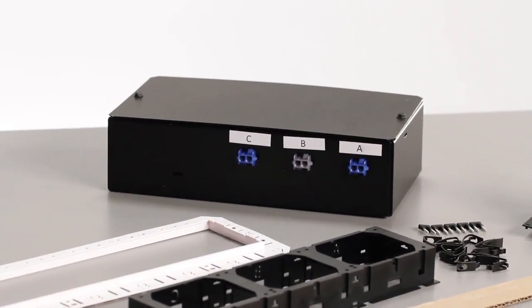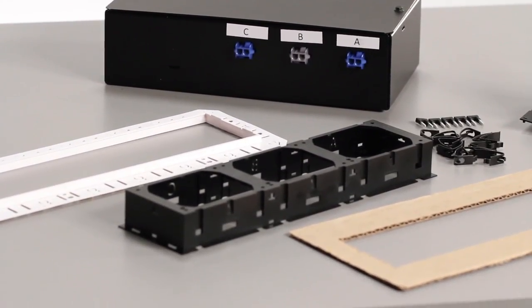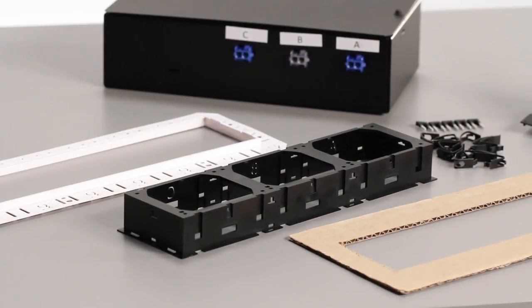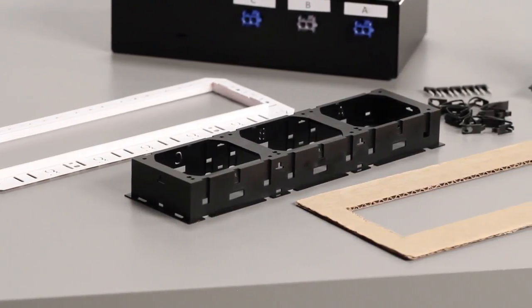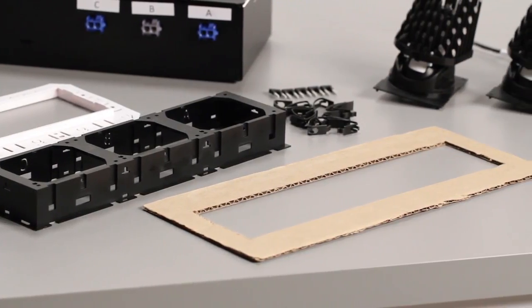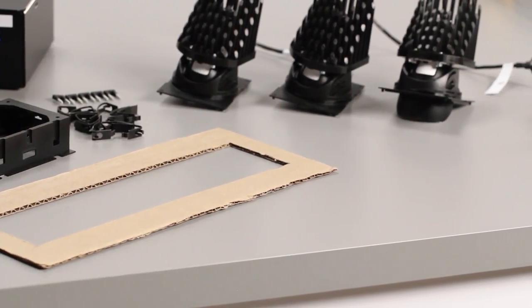Inside the housing box, we include a template that you can use to cut the hole in the ceiling, the individual light engines — this particular model has three light engines — the manifold that attaches to the ceiling, and the electrical box that contains the drivers and electrical hookups. We also include a hardware kit that includes the installation clips and jumpers required for the electrical box.